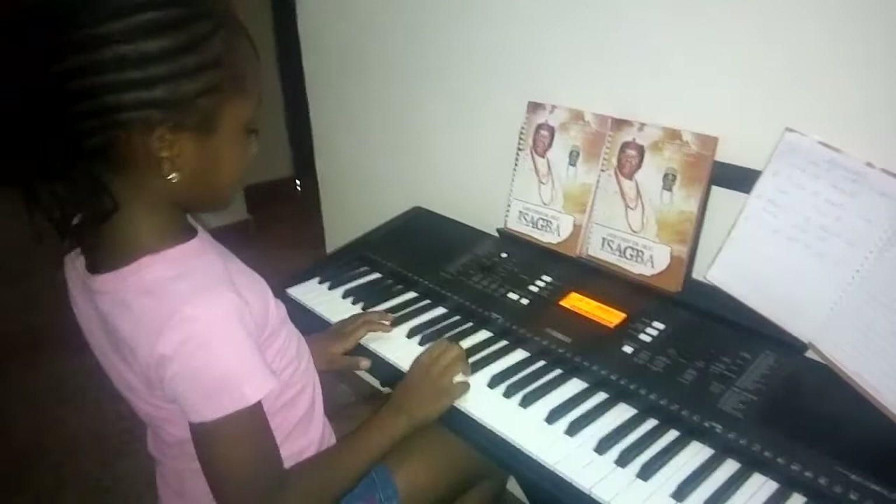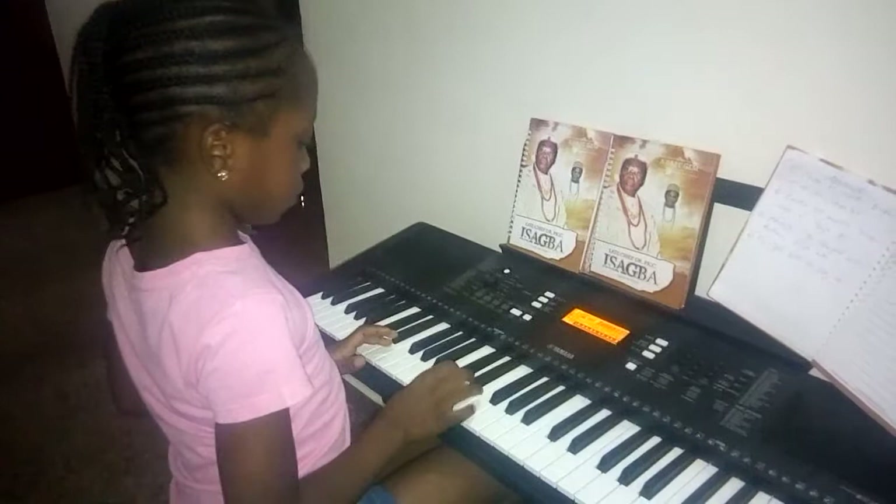She's going to start from tempo 60, then she goes to a faster tempo. So let's start. Oyen Kong — one, two, ready, go.